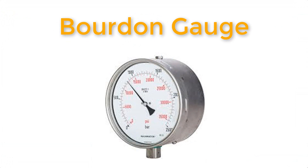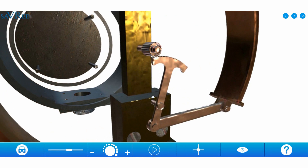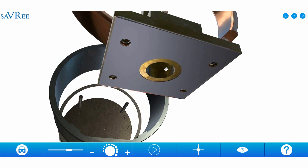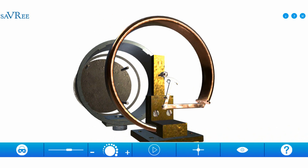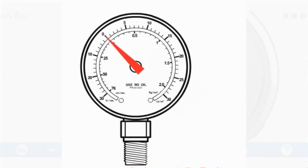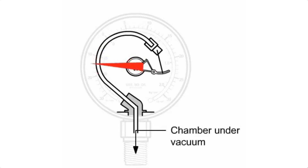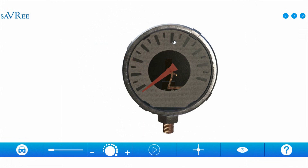Let's look at a bourdon gauge, used for local pressure indication. The bourdon gauge is connected to the system through a hole in the bottom. As pressure increases, the capillary tube around the outside expands, pulling a lever and rotating a gear assembly, causing the pressure-indicating needle to turn. If pressure increases, the red needle turns clockwise; if pressure decreases, it goes the opposite direction. That's a bourdon gauge for local pressure indication.